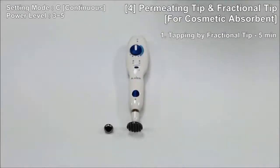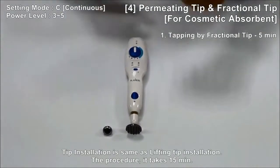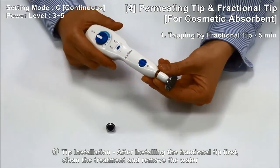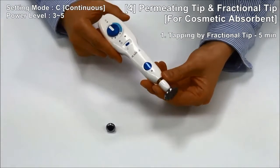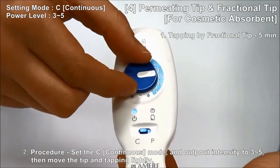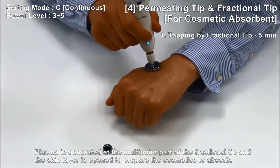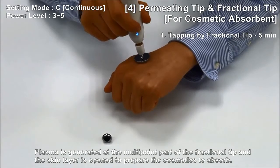How to use the Permitting Tip for cosmetic absorption and Fractional Tip. Tip installation is the same as lifting tip installation. The procedure takes 15 minutes. Number 1: tapping by Fractional Tip for 5 minutes. After installing the Fractional Tip first, clean the treatment area and remove the water. Set the Continuous Mode and output intensity 3 to 5, then move the tip and tap lightly. Plasma is generated at the multipoint part of the fractional tip and the skin layer is opened to prepare the cosmetic to absorb.